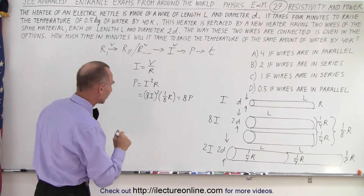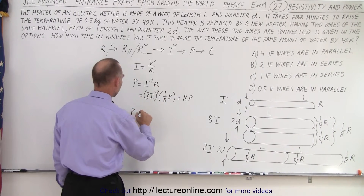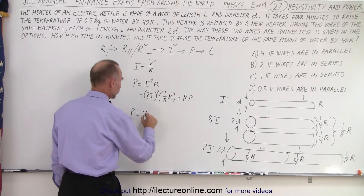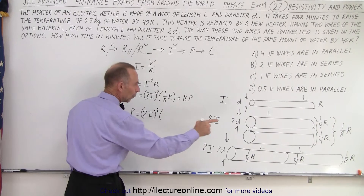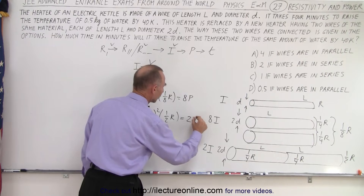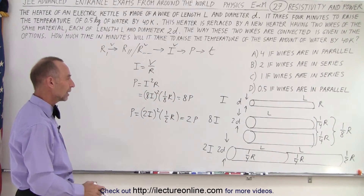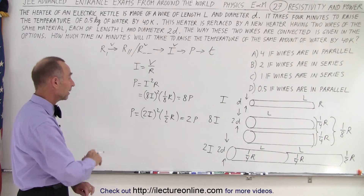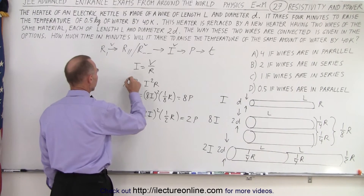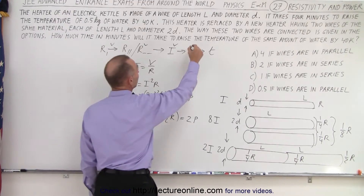If connected in series, the power is I²R. We have twice the current, so two times the current squared gives four, times one half the resistance — that equals two times the original power. So this is for the parallel connection giving eight times the power, and for the series connection giving two times the power.